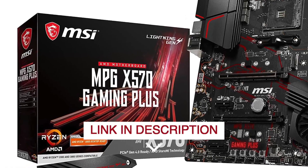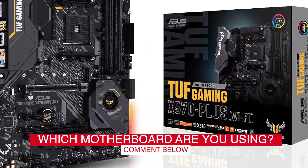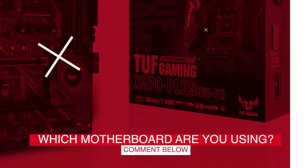Before we start, I have a question for you guys. Which motherboard are you using right now, and how do you like it? Let me know in the comments.